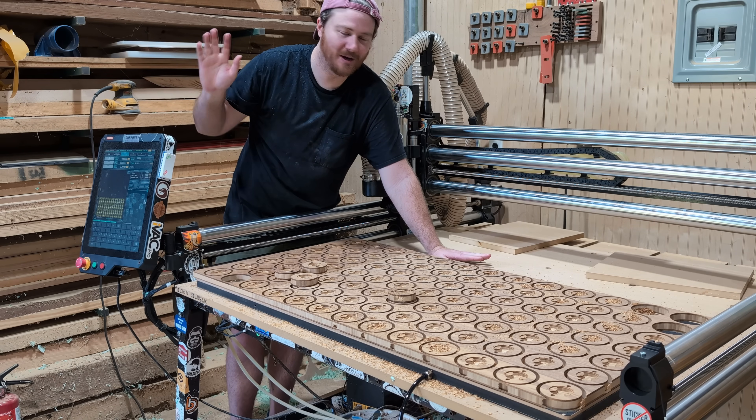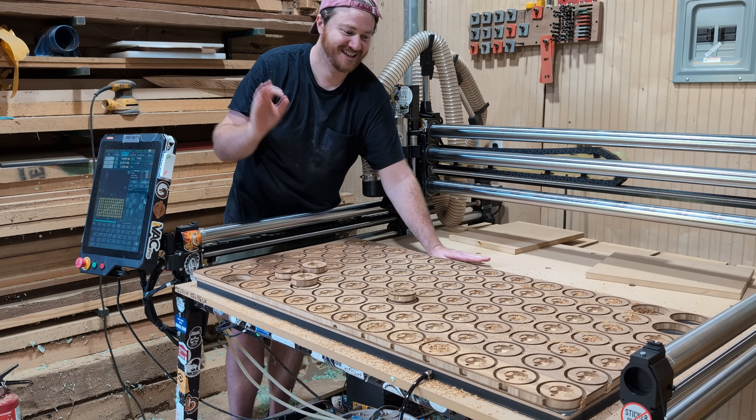No clamps. No CA glue. No double-sided tape. Vacuum only. Crazy.